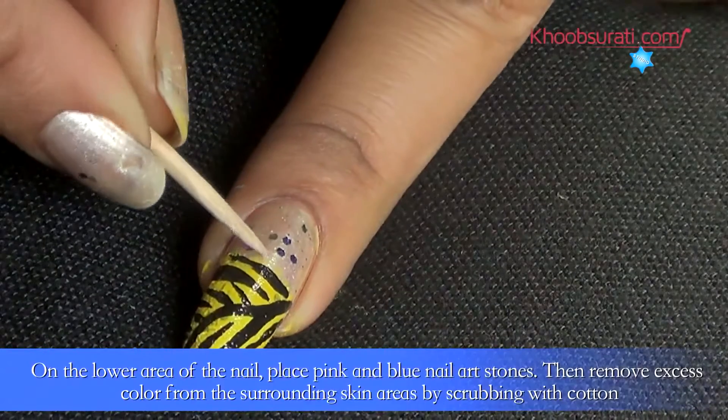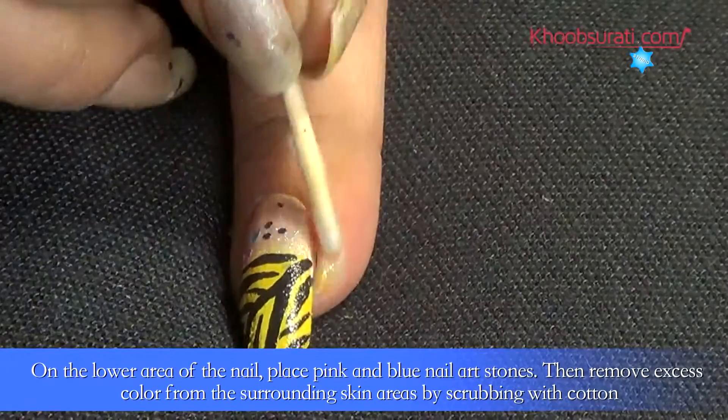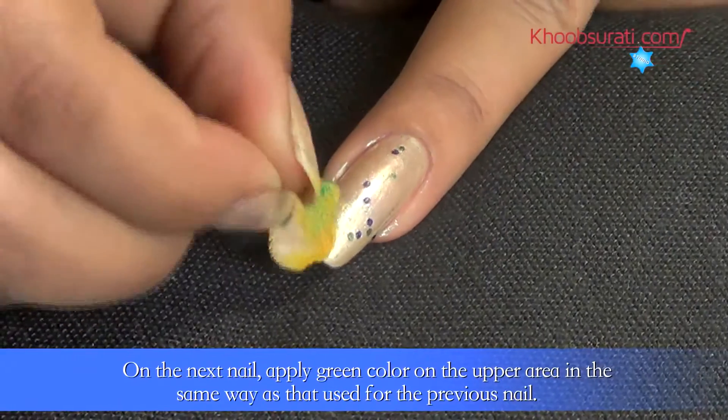On the lower area of the nail, place pink and blue nail art stones. Remove excess color from the surrounding skin by scrubbing with cotton.